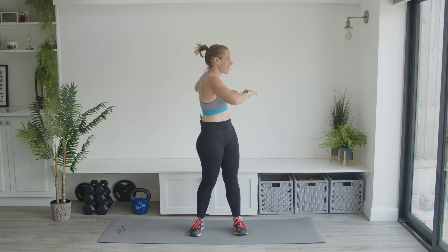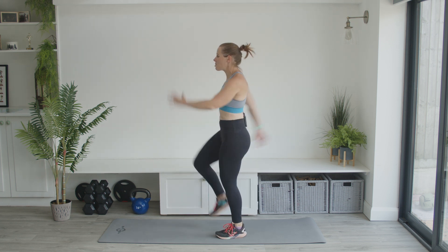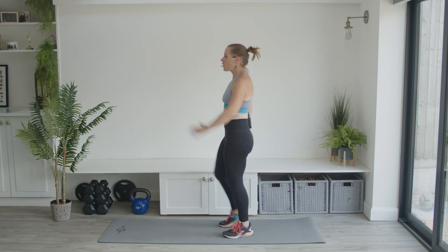Three, two, one. We're going to go into a big march. I want those arms swinging into the big march, knees up nice and high, swinging on through.